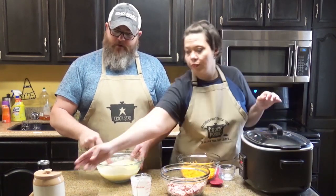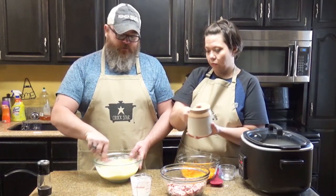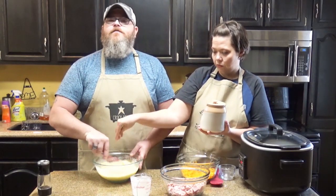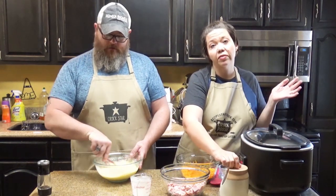We are going to put the salt and pepper in now. Remember, don't over-salt and don't over-pepper. You can put a little in and then let everybody add as much salt and pepper at the end as they want.